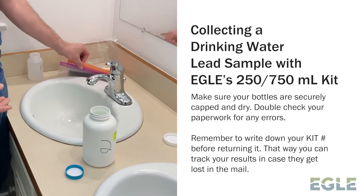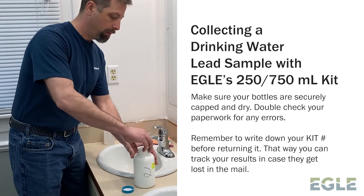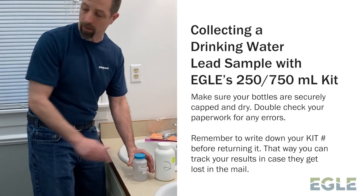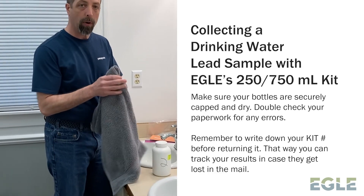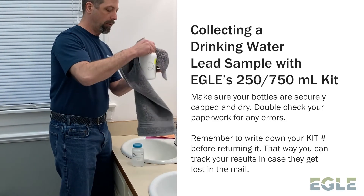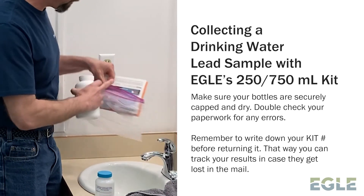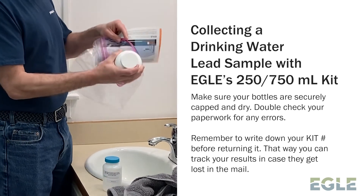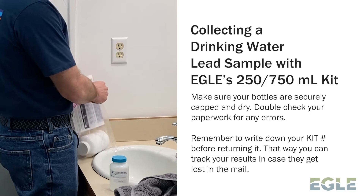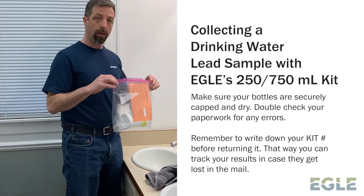Recap your samples. Double-check your paperwork is filled out completely. Put everything back in the bag it came in. You might have to dry off your bottles because you don't want any of your paperwork to get wet, so make sure to dry your bottles well. Once your paperwork is all done and your bottles are dry, put everything back in the bag and then return it to the location that was indicated for you where you picked up your sample, and they'll get it off to the lab to get analyzed.